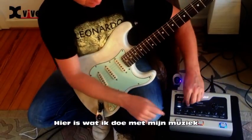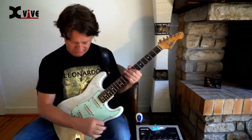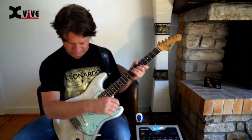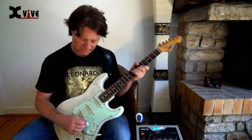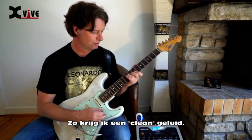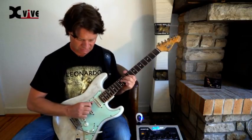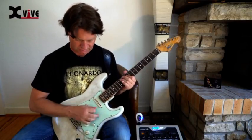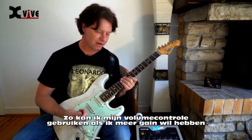Here is what I do with my music. I use an overdriven sound like this, and I back up the volume so I get a clean tone. So I can still use the volume control on the guitar if I want more gain.